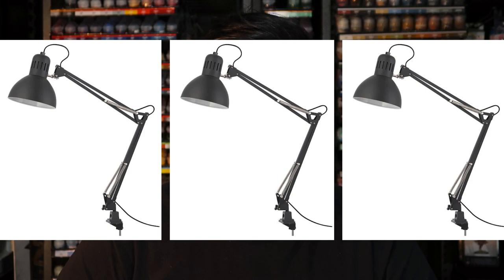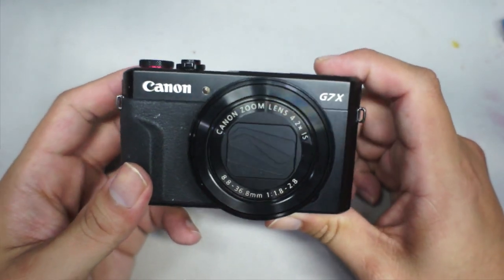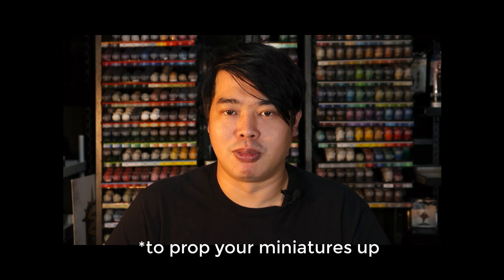You'll need two to three table lamps, a white or black background, a tripod which costs about $30 to $40, and the most expensive thing — a camera. I'm using a Canon G7X Mark II, which is not an expensive DSLR; it's a basic point-and-shoot camera. And lastly, you will need a small box.